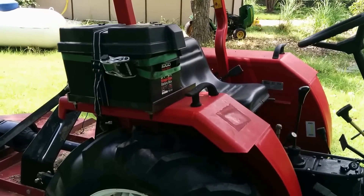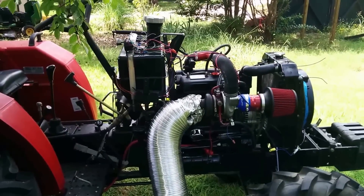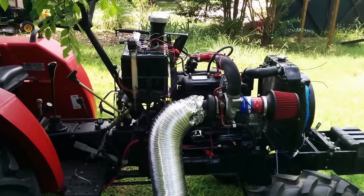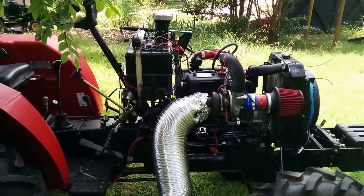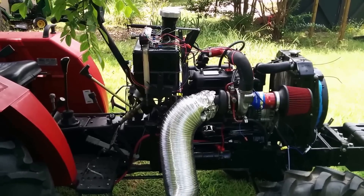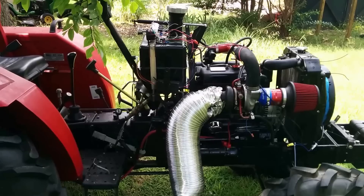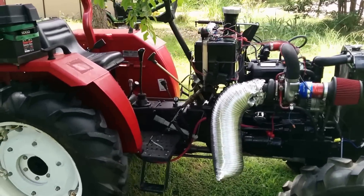We have a new turbo coming in at the end of this week. In a couple of weeks we'll try this new turbo, which is quite a bit smaller than this one. It should be suitable for the amount of airflow and give us at least one bar of boost, possibly up to 1.5 bars. We'll be updating this at a later date with the new turbo.